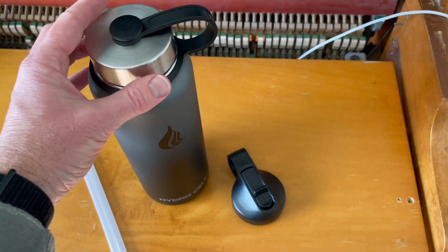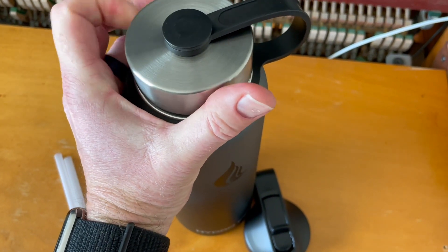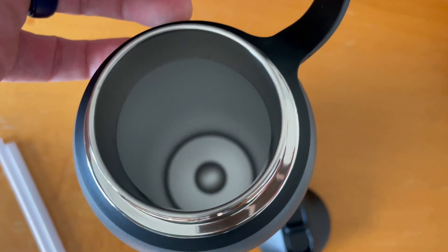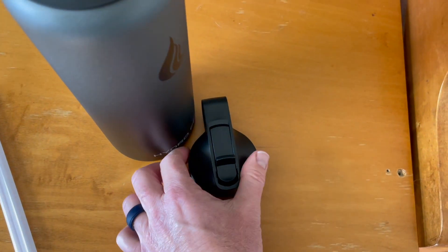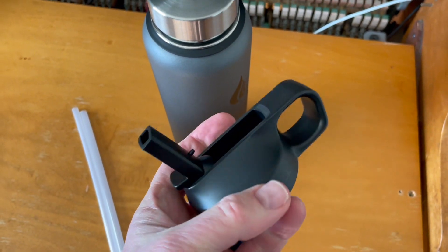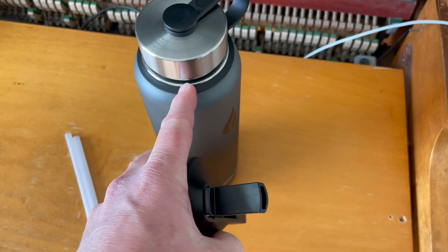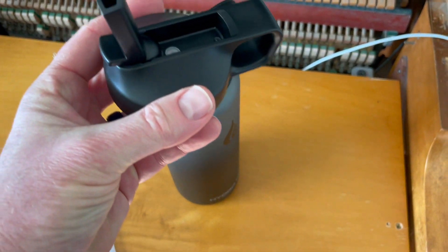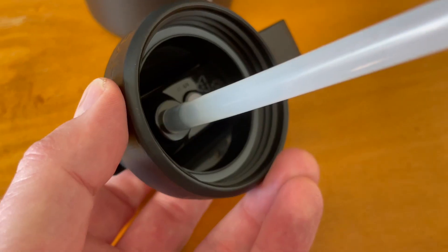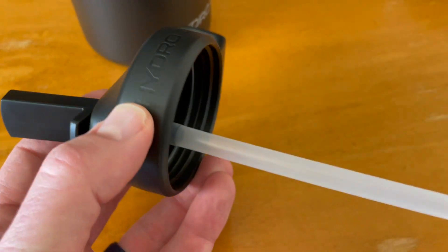We have two different lid styles. This regular lid just opens up and reveals the wide mouth option — you can kind of look down into the bottle like that. Then we also have the sports bottle lid, which includes a little sippy straw attachment, and these can be interchanged. You just need to remove this little seal down here and then pop this one on — it just screws on. And then we have two included straws, which gives us that really nice sipping experience.